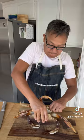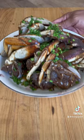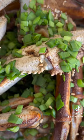Simmer on a low or medium heat for about 30 minutes. Clean and cut the crabs. After the mix has completely cooled down, marinate for 3 days and enjoy.